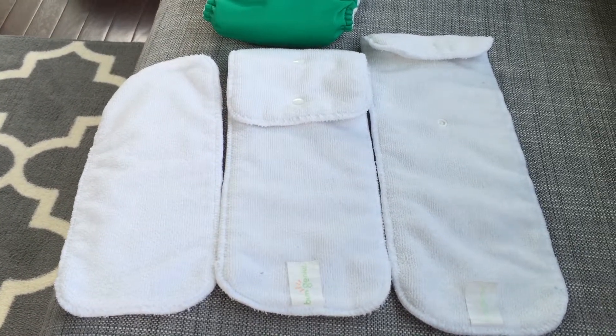Let me show you how that works. Inside the diaper there's this microsuede fabric which wicks away moisture from your baby so your baby doesn't get wet and develop rashes. This is the back of the diaper — there's a flap, and inside here is where you insert the insert. You just push it all the way through, push the little flap down, and you're good to go.